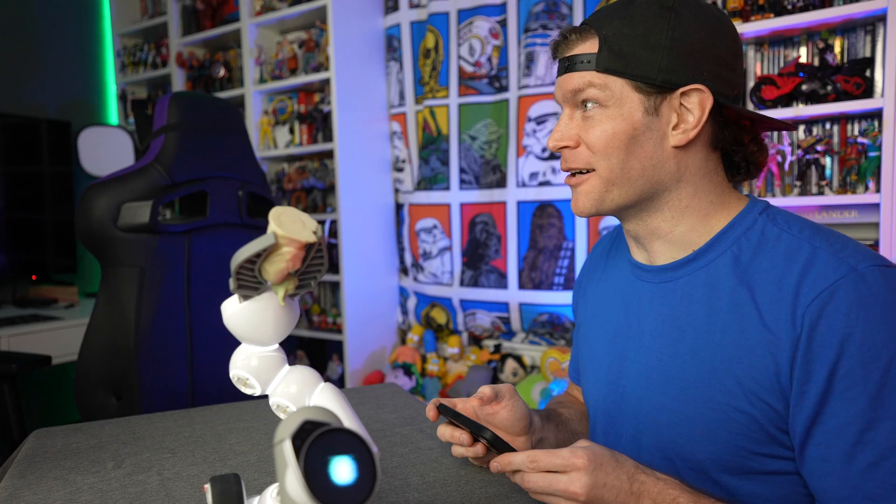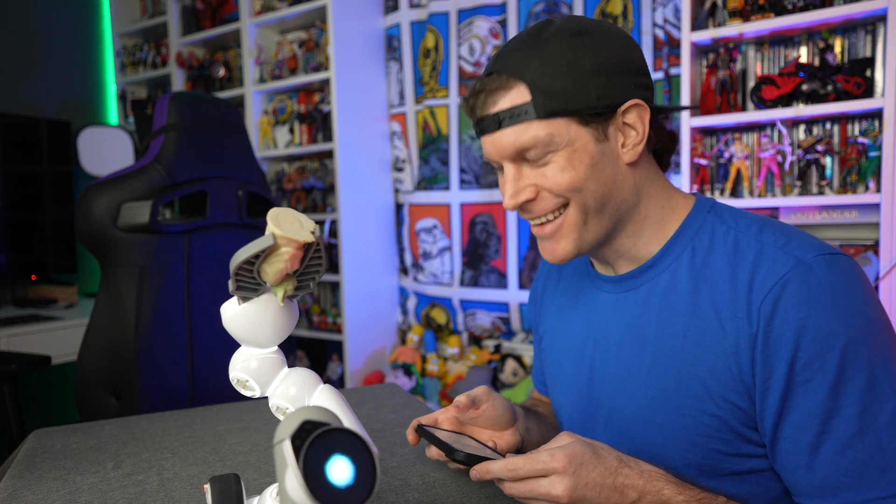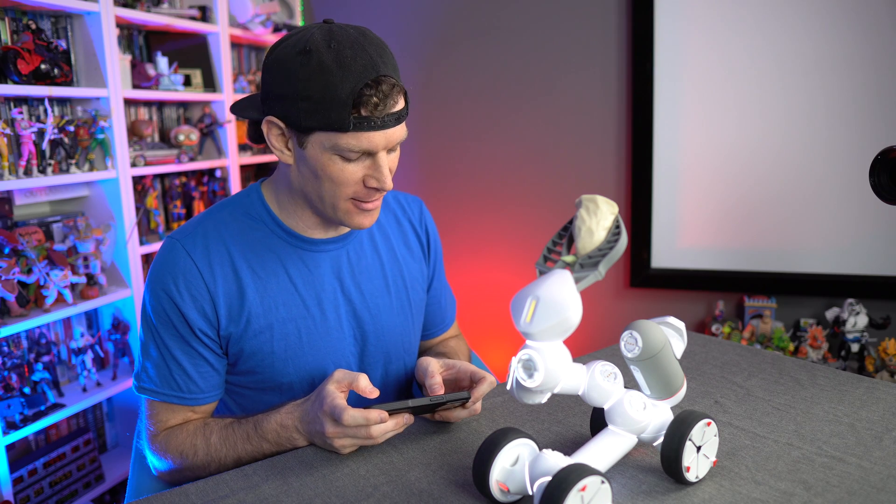Oh my god, that worked! That actually worked — we grabbed our Yoda!